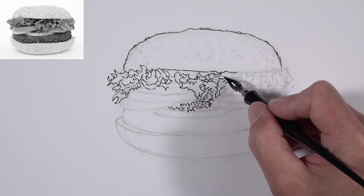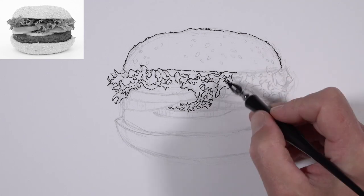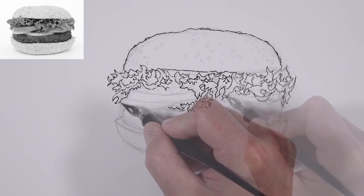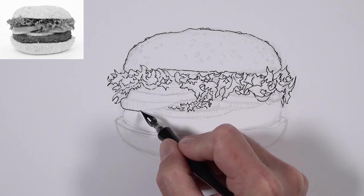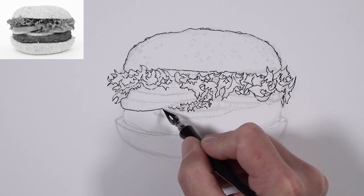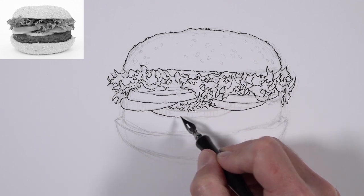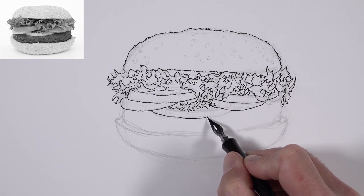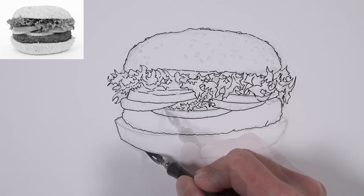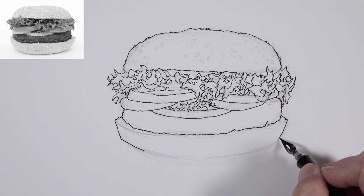The ink, when working with a nib pen, is going to take a little bit longer to dry than a standard manufactured pen. We have to be careful not to let the palm of our hand rub over the top of that ink, since that would smear it if it's not completely dry. We'll work our way down to the tomatoes, onions, beef, and the bottom bun, defining the contour lines.